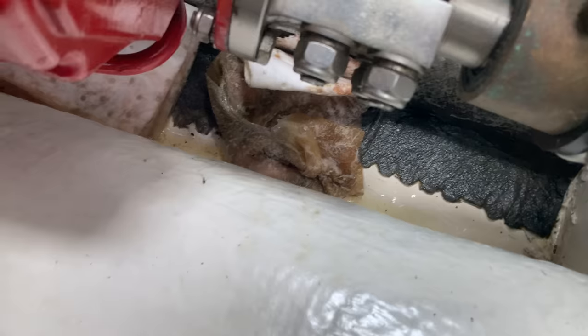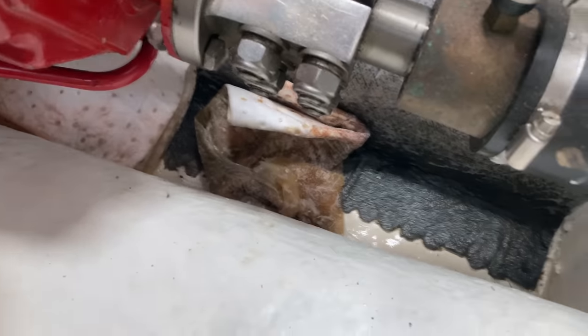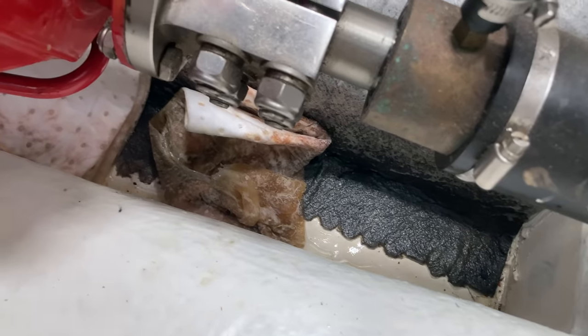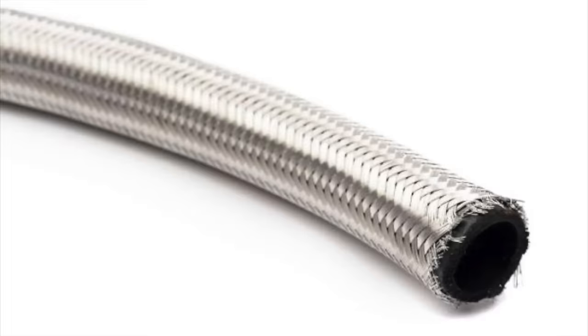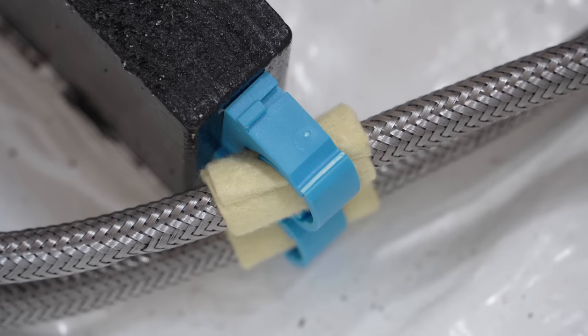Then less good news. One of the diameter reduction couplers for my fuel system has failed. It's about a foot's distance along the return line and takes us down from 10 to 8 millimeters. Luckily I caught it early and only a small amount of diesel found its way into the bilge, which is of late looking more like a war zone than a gleaming white showcase of cleanliness.